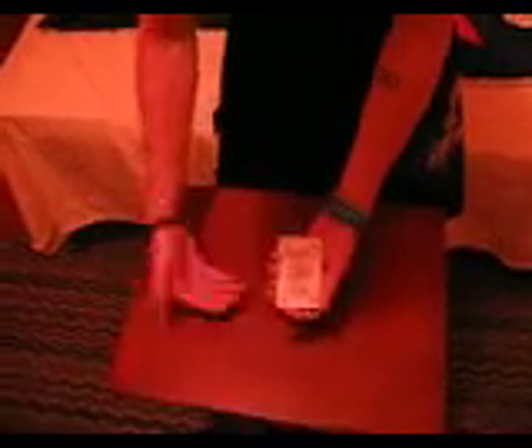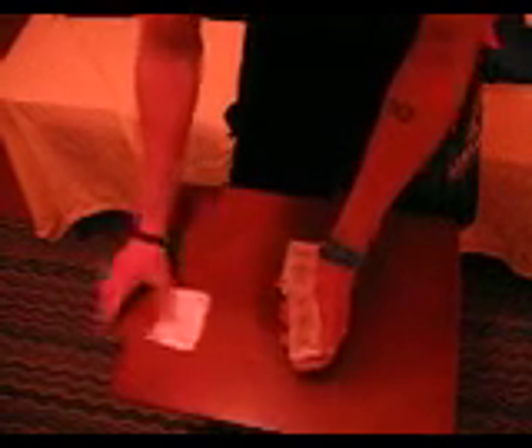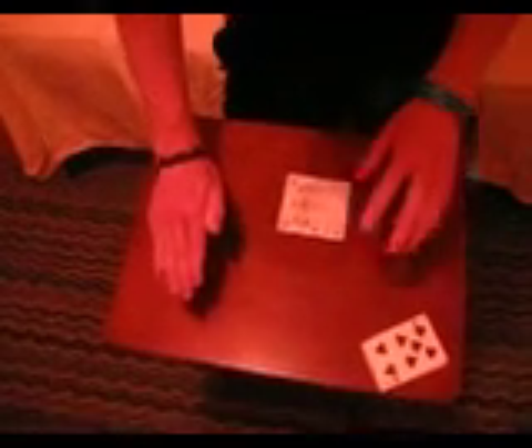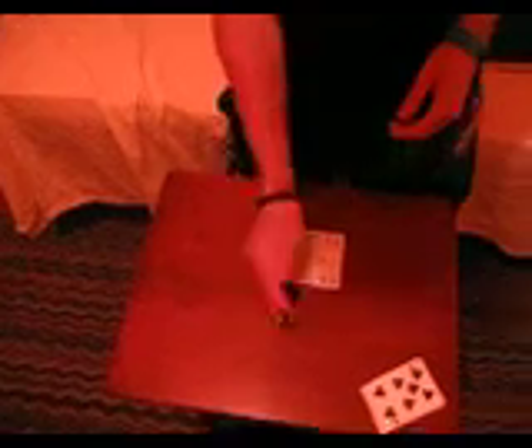It looks something like this. Take the card and try to get it to stick to your hand. It's not too well on this wood surface, but we'll try it. Get it to stick. And then from there, you can push it into invisible palm. And anytime you like, you can come down and pop out.